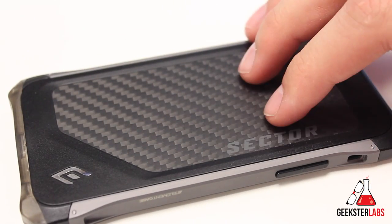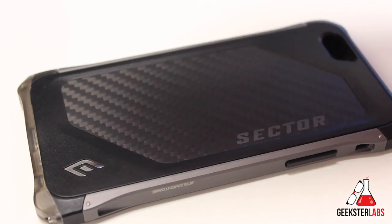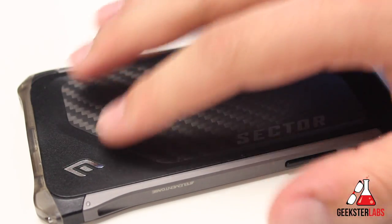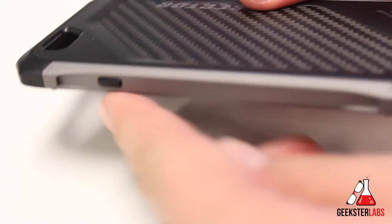One of the biggest changes they've made to the case is that this back panel used to have just an adhesive backing where you would stick it to the back of your phone. Now they have a nice design where it's actually wedged in, locked into place by these side rails.